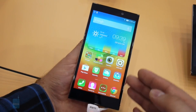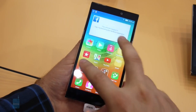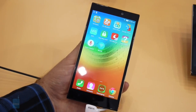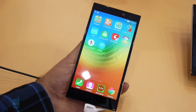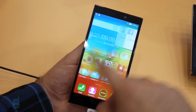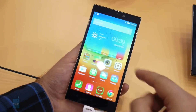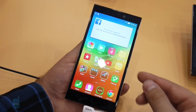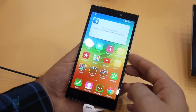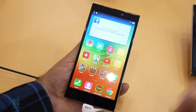Speaking of software, you get Android 4.4 KitKat out of the box with some heavy modification. This is Lenovo's own user interface, which is quite different from stock Android. One thing is that the application drawer is gone, so new apps you install get sent straight to your home screen. Another cool thing about this UI is that it will actually learn from the way you use it over time, and will allow you to go straight to your favorite, most frequently used applications straight from the lock screen.